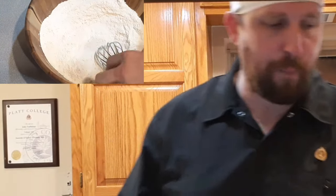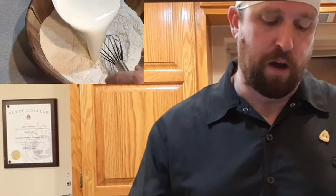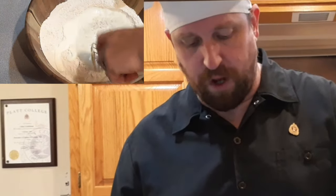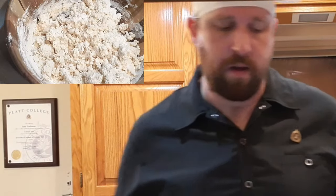Then to that we are going to add a cup and a half of heavy whipping cream. We'll get that whisked just until it's combined and get all the flour incorporated. Next we're going to take that batter and put it in our springform pan.